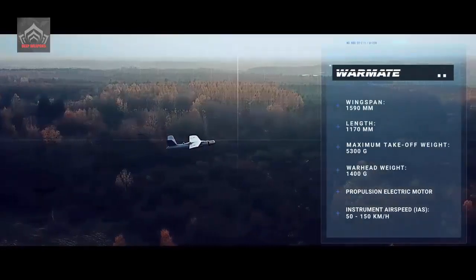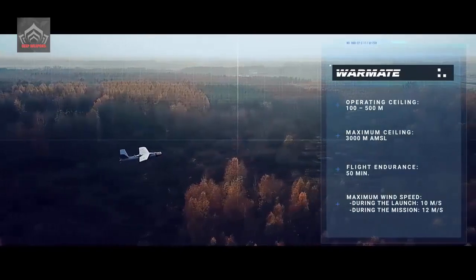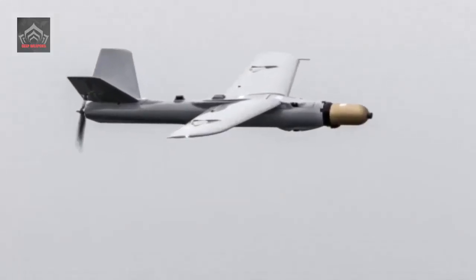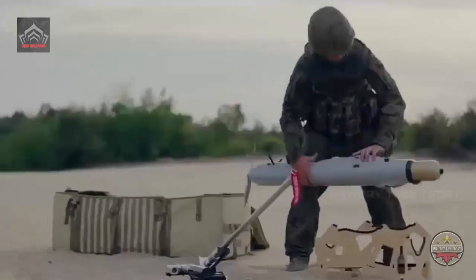The Warmate system has been designed for identifying and striking enemy light armor or infantry, depending on the warhead used. Warmate can be used as a stand-alone system carried by the soldiers or as a system that is integrated on a vehicular platform.